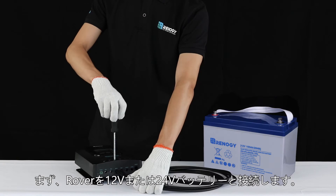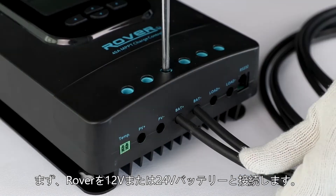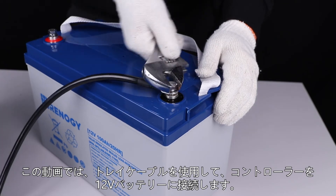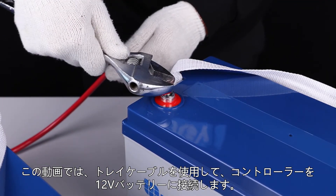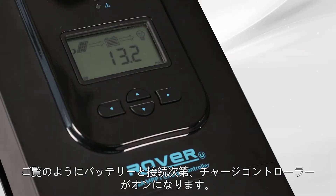The first step needed to set up the Rover is to connect it to a 12 volt or 24 volt battery. In this video we will use a 12 volt battery. We will use these tray cables to make the connection. As you can see, the controller turned on once the battery was connected.